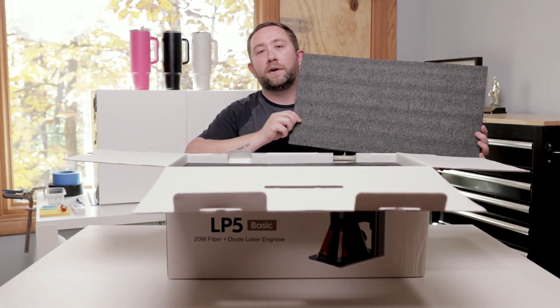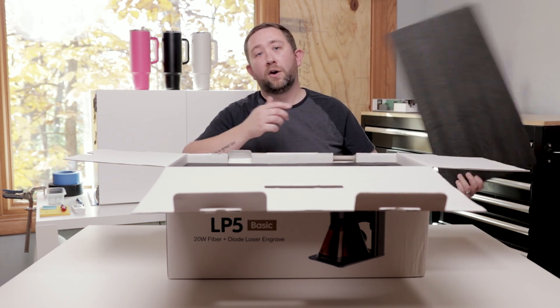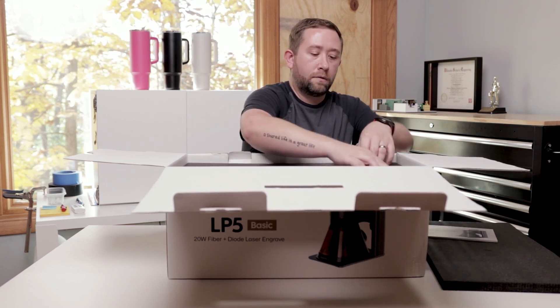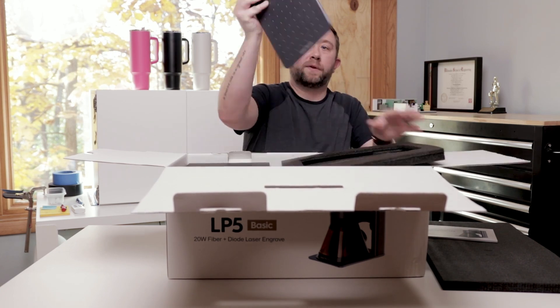It is nice that they use this very high-density foam because this did get shipped all the way directly from China, over 8,000 miles. We have our user manual here and our stand.